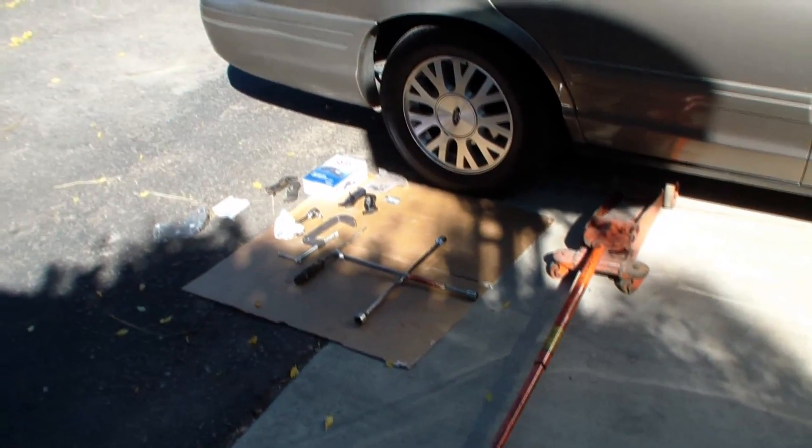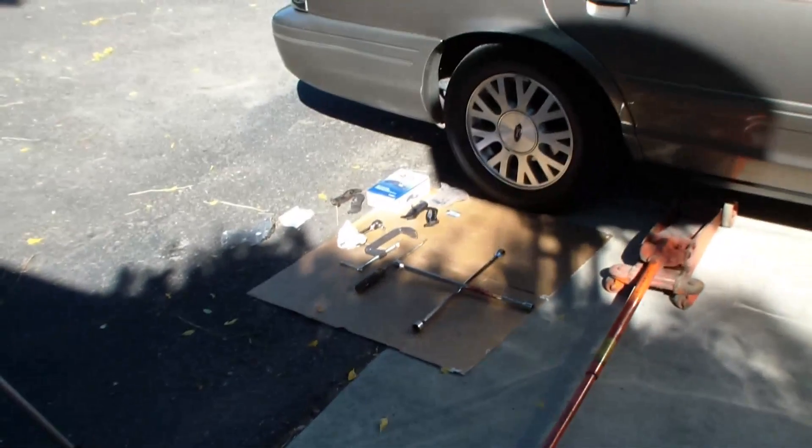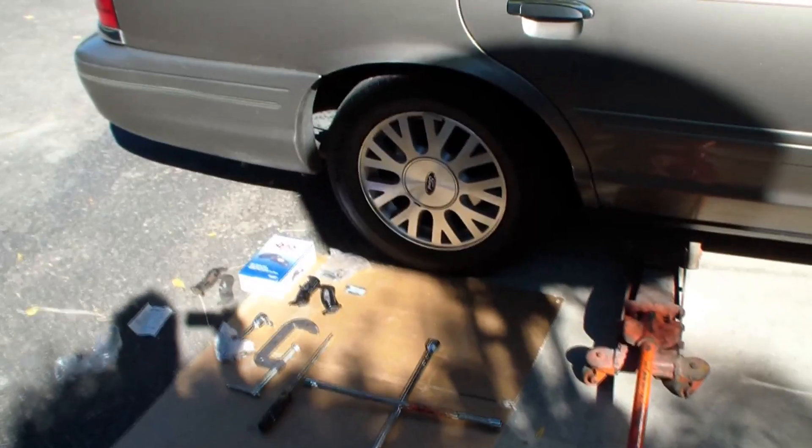Okay, we're ready to get started. We have here a 2003 Crown Victoria, but there's quite a few years — up to 2004 I think — all have the same rear brakes.